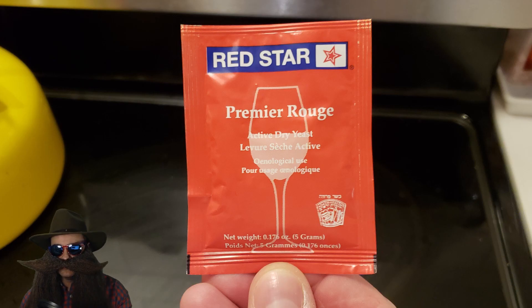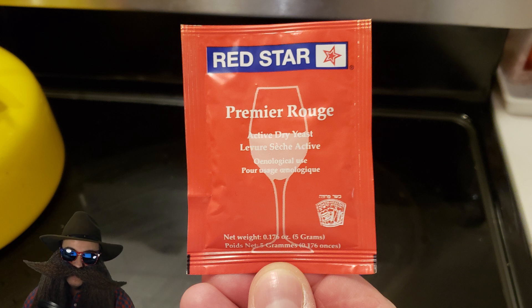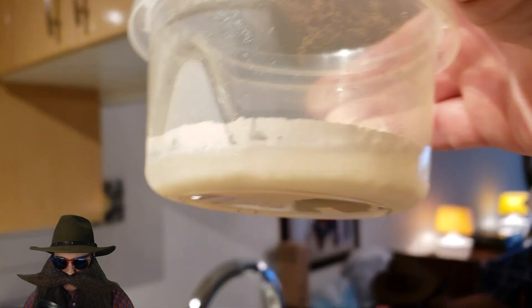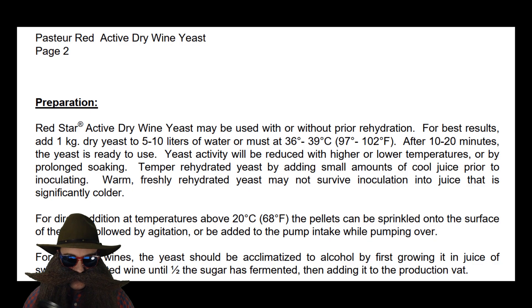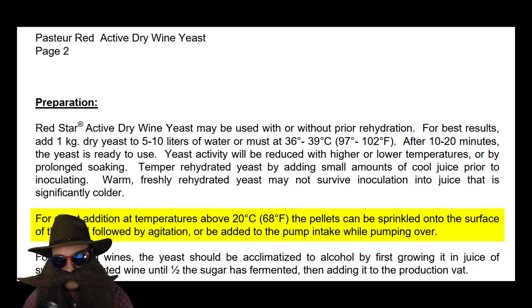On to the yeast! We are using Red Star Premier Rouge, which goes by other names like Pasteur Red, Davis 904, and also Ethanol Red by the fuel industry. We are rehydrating the yeast in about 35-degree water for 20 minutes and you'll see it dissolves into a slurry. I later found a spec sheet saying you don't need to rehydrate if you're pitching into 20-degree liquid or hotter, so this step is probably optional. Spoiler alert: a five-gram package of yeast per batch wasn't enough — in the next video we'll talk more about yeast pitch rates.